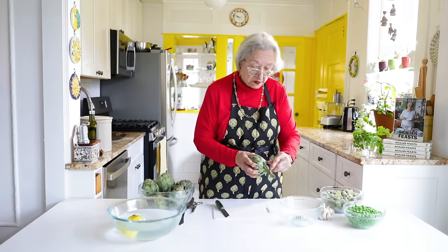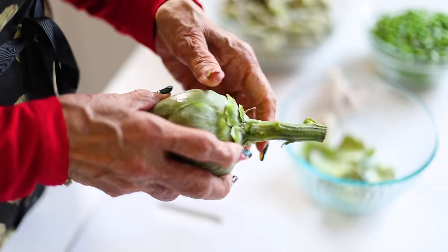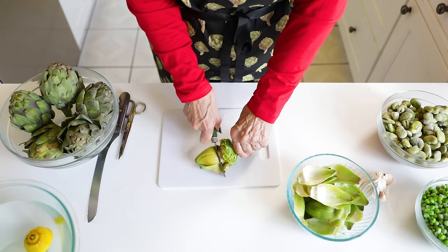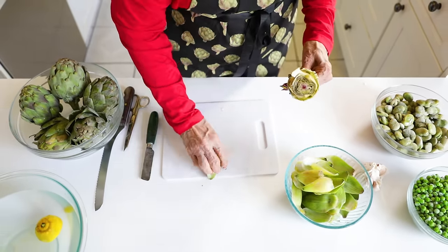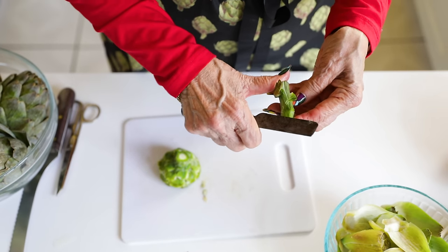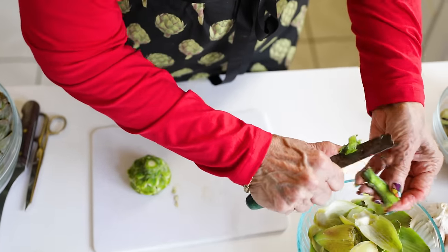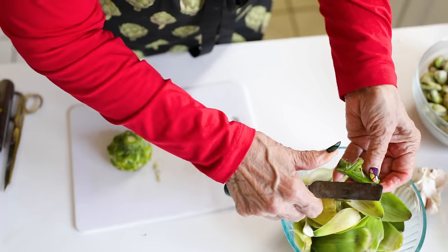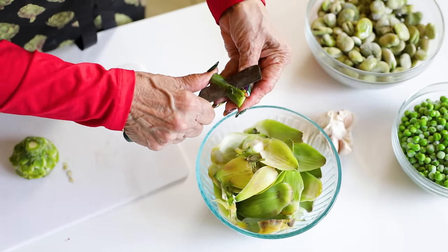First, we're going to remove the outer leaves and discard them. My husband, who didn't grow up with artichokes, always wonders how anybody discovered that these things were edible since you can't eat most of it. The most important thing you have to get out is the choke in the middle. Now we'll cut off the leaves — the stem is not to be thrown out. You peel it and cook it and it's delicious too. Just take the outer skin; the core is edible, just like the core of the broccoli stem. We never throw those out.